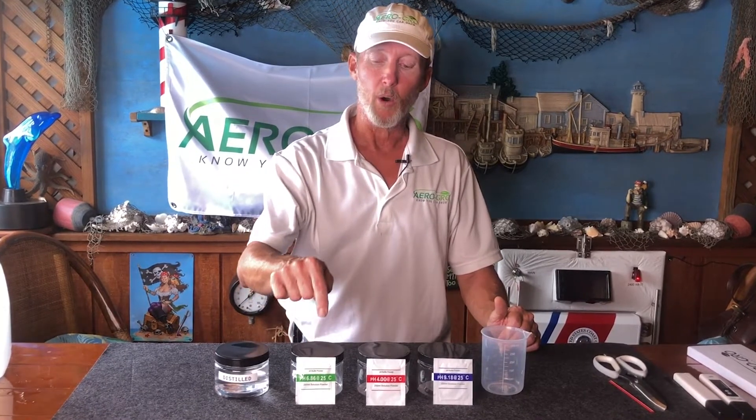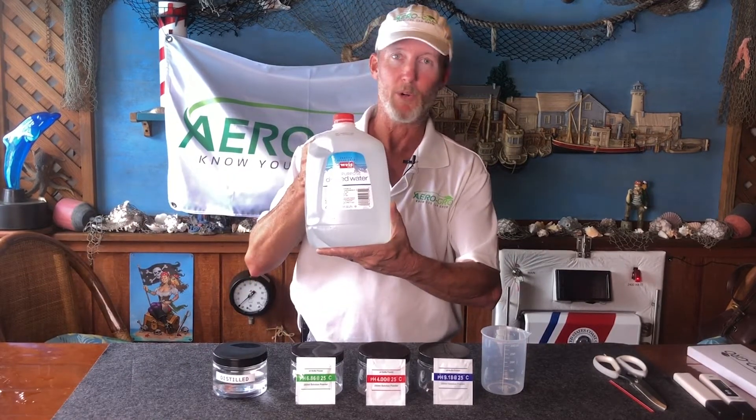What we're going to be doing today is called a three-point calibration. You can do either a one-point calibration, which focuses on the 6.86 as your only calibration metric, or you can do three-point. Three-point gives you better accuracy and it sets the entire meter back to factory spec. To get started, you always want a container of fresh distilled water — available at the grocery store — to rinse your meter between readings and when you're all done.